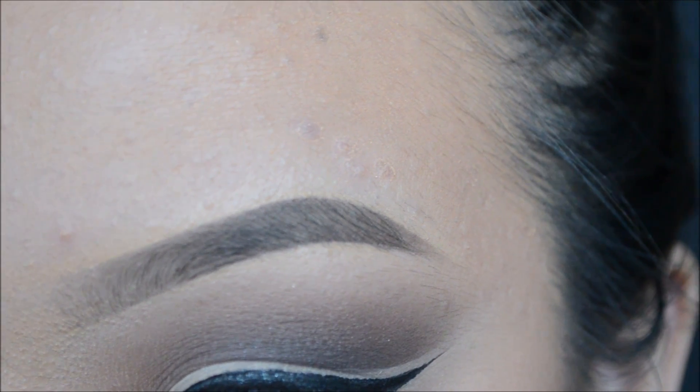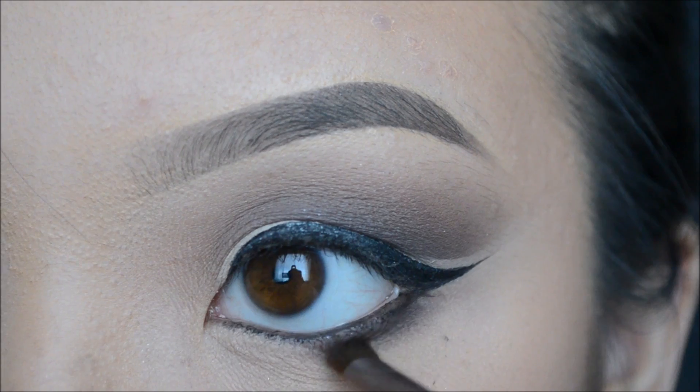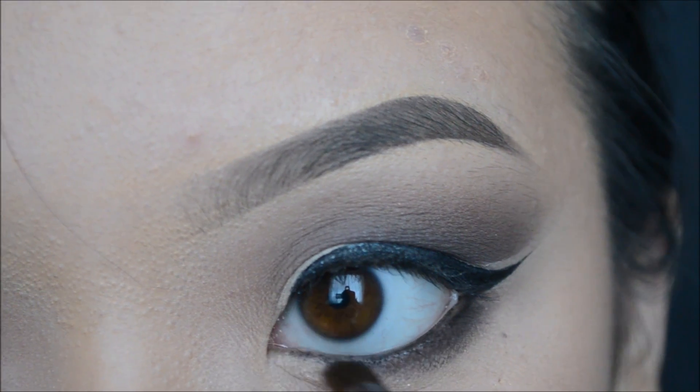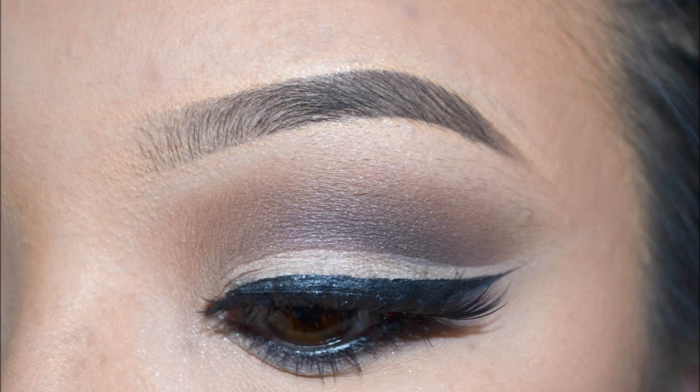To finish off my entire makeup look, I will be applying my Coco Lashes in Goddess, and these lashes are gorgeous. I didn't feel that there was a need to record it on camera, so that's why I left that part out. But yes, this is the look, and I hope that you guys enjoyed this tutorial. If you have any requests, feel free to leave them down below, and I'll see you guys in my next video. Bye, guys!